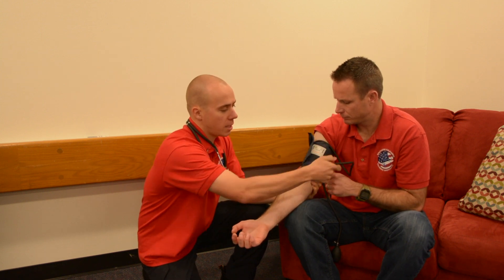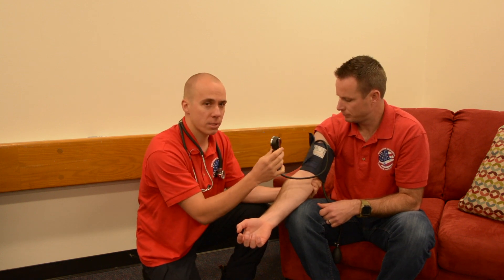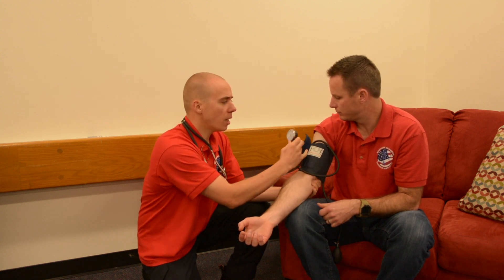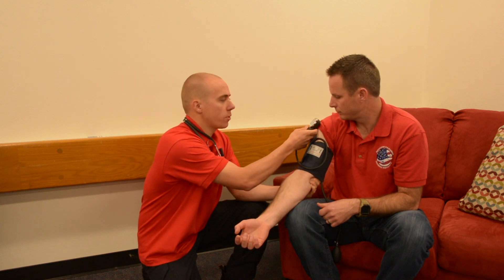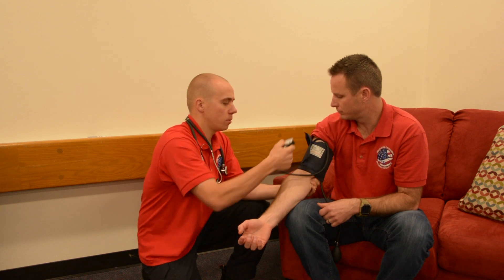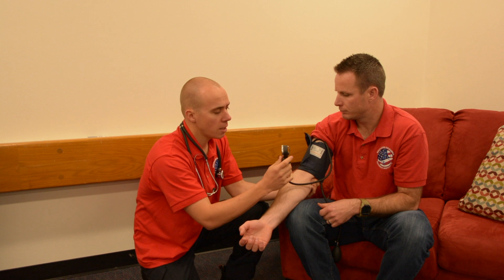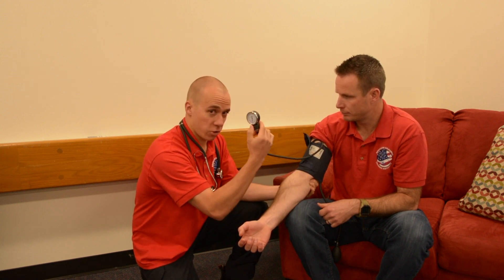When looking at the gauge, sometimes it's hard to see — it might twist, turn, or be out of your line of sight. What you can do is flip the blood pressure cuff backwards and clip the gauge over to the patient's shoulder or somewhere else where you have a better view of it. That's another tip and trick, because you want to make sure you can see the gauge clearly.